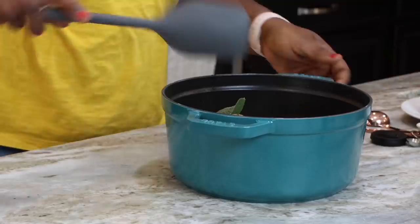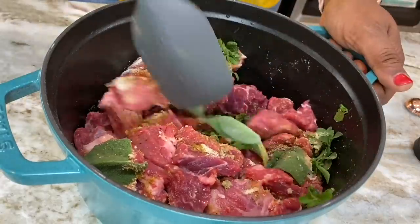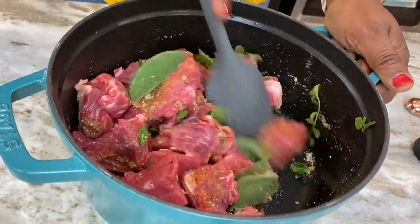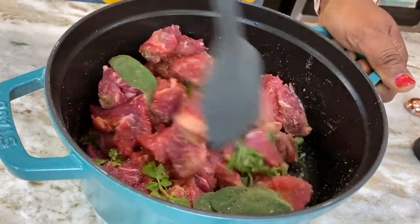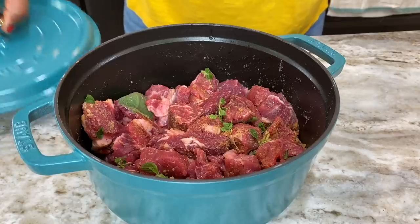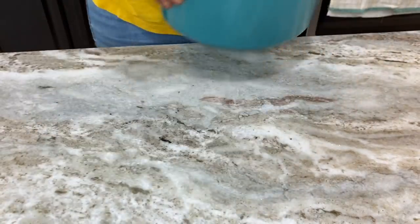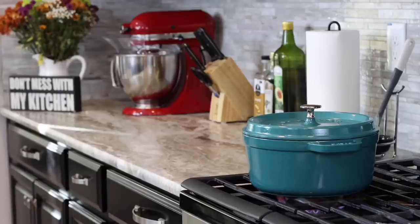I'm adding just a little bit of water to moisten the powders and make everything mix well on the meat. I'm going to cook this with no extra water, just stirring to make sure everything is mixed up well. Cover it so it cooks beautifully — smells amazing and tastes divine. Onto the stovetop it goes, on medium heat.